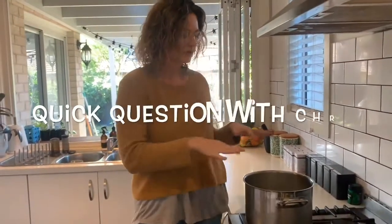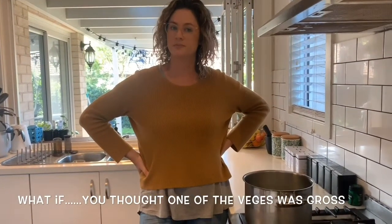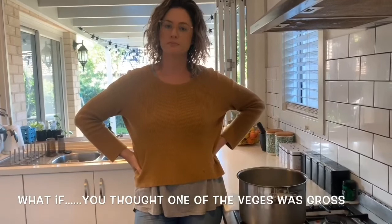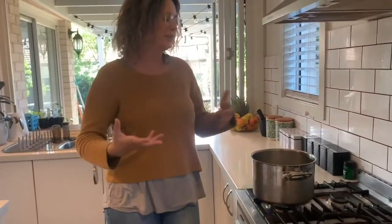And we're going to bring that up to the boil — put it on the highest heat you have. What if you thought turnips and swedes were gross, or carrots were really gross, or celery was really gross — could you still make this soup? You can. You can just switch them out and have a bit of extra of something else. So if you don't like turnips or swedes, just do an extra zucchini or an extra carrot. It is very adaptable.